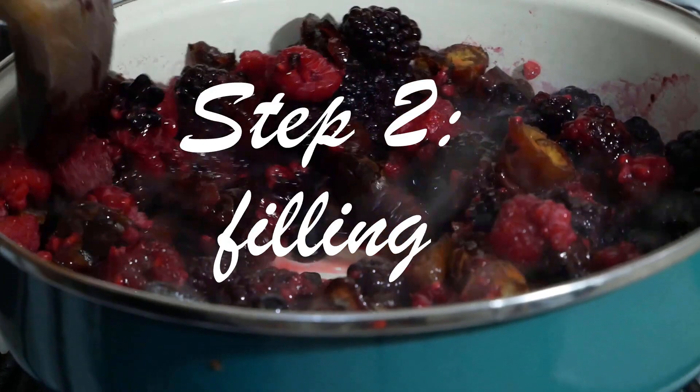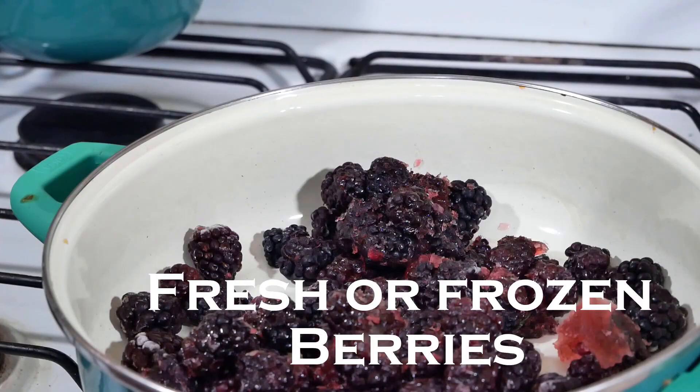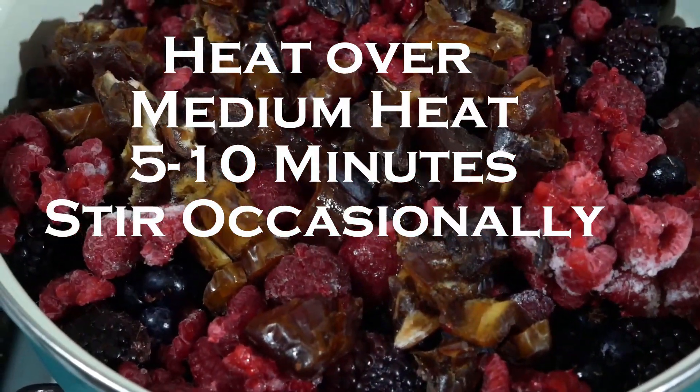To make the filling, you'll want to take your berries with some dates. I'm using dates for a lower glycemic index — it's just healthier for you. You'll also want to add a little bit of lemon juice, and cook that for about five to ten minutes on medium heat until it begins to develop a nice color and starts breaking down.